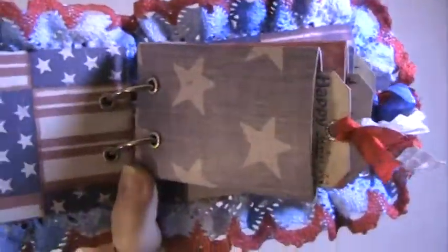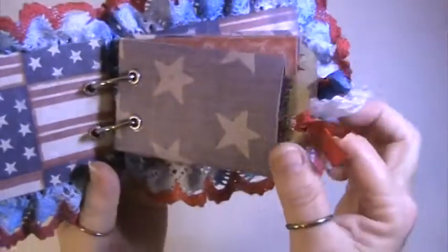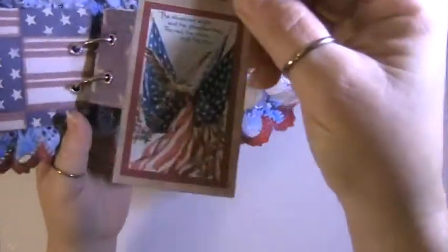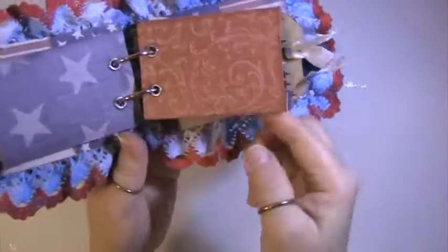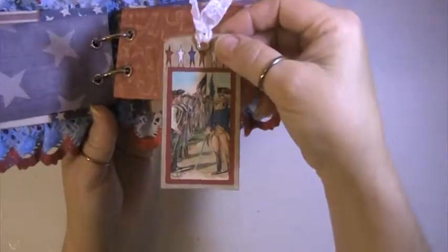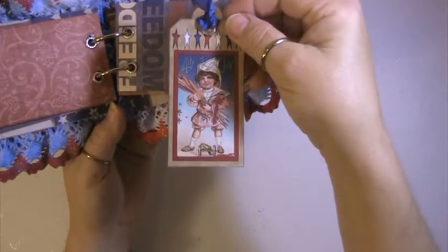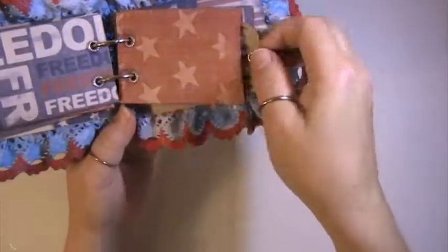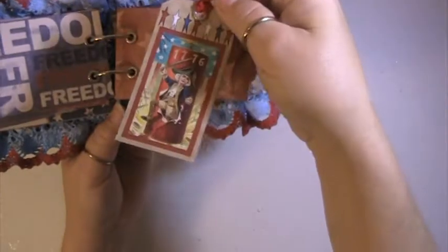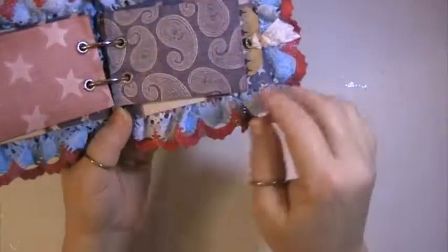And then here you have the inside. This is a tag that I did for the first pocket — but first it goes in here. These are the toilet paper rolls, and here's another tag, there's another one. We had to do five pages, so there's five of these in here.